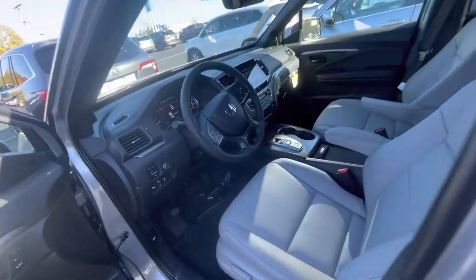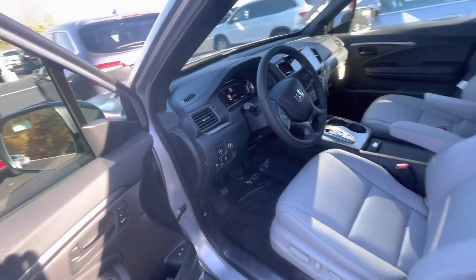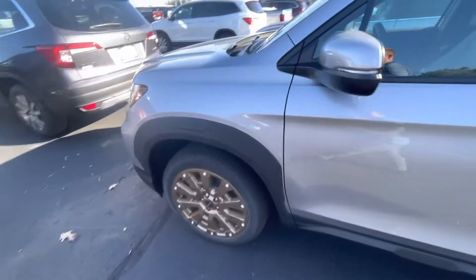You also have your wireless charger in front. You can make, take, and receive phone calls right from your steering wheel — all the same features. You have two-position memory seating. Really just a fantastic vehicle here for you as well.